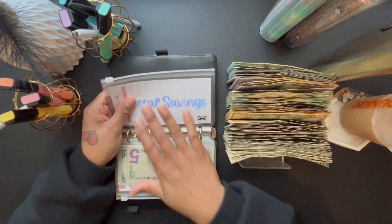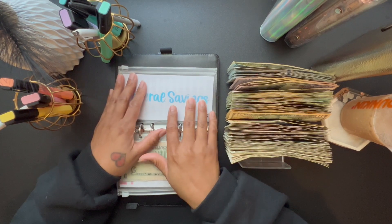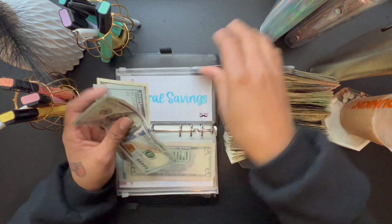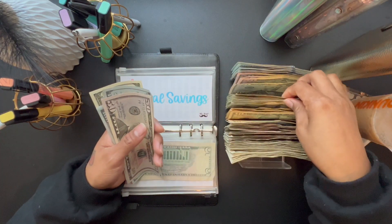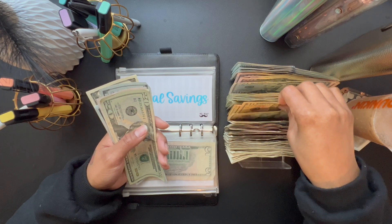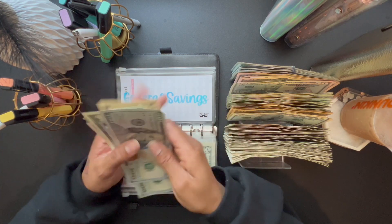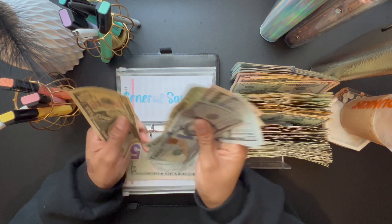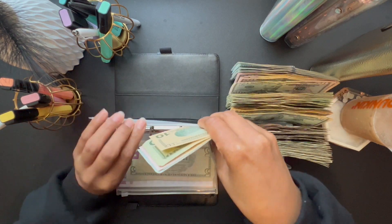For my general savings, we are going to do $480 — that's four $100 bills, a $50, a $20, and a $10. So that is $480 going into my general savings. And that is it for my top priority binder.